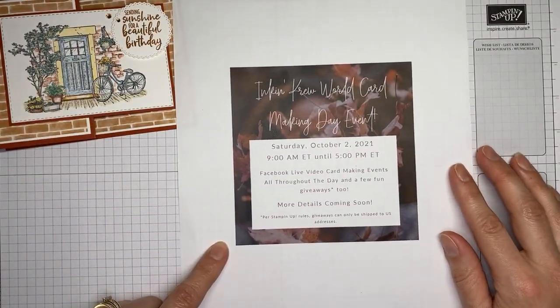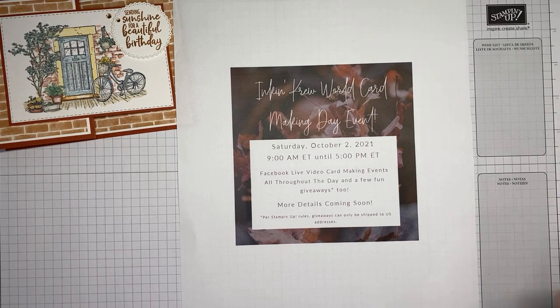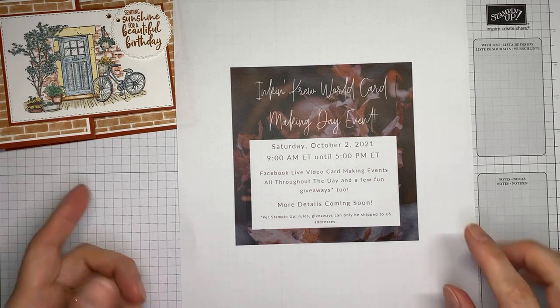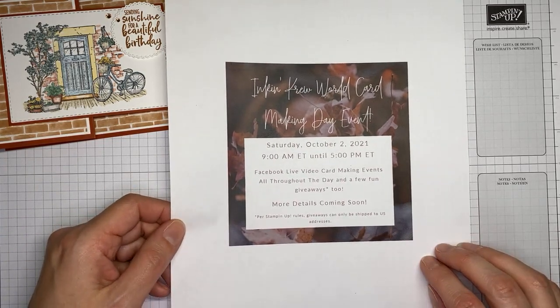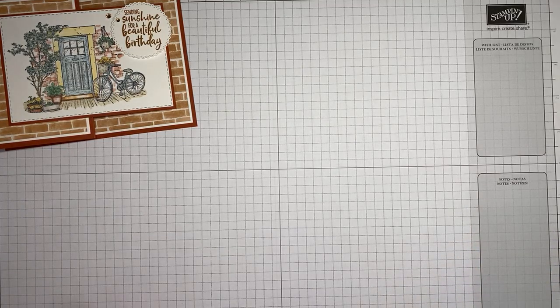Another reminder: we have the Ink and Crew World Card Making Day event happening on Saturday. We'll be doing live presentations all throughout the day, sharing card projects and fun giveaways. I'm going to be posting the link on Friday, October 1st, on my blog at stampwithamiek.com and on my Facebook page, so be on the lookout for that.